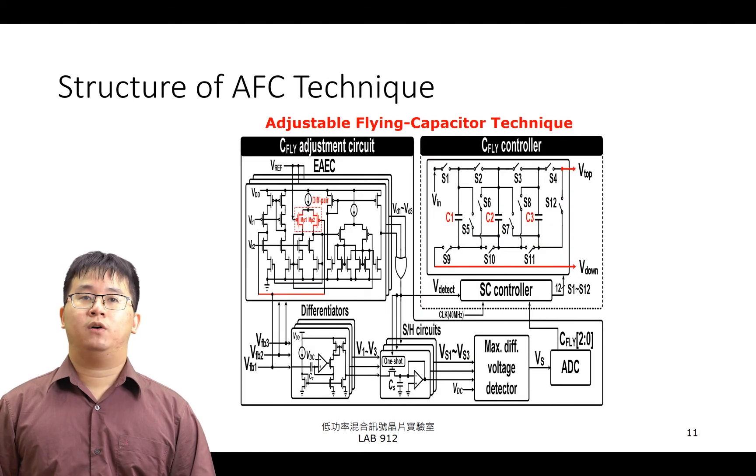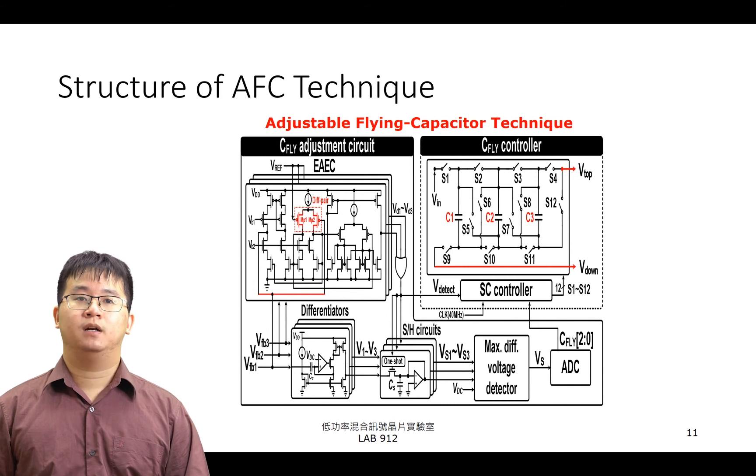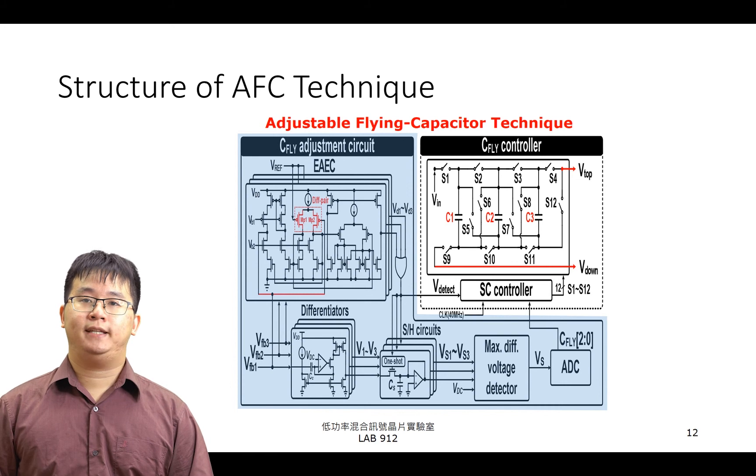右邊我們可以看到 AFC 的電路架構，整體架構可以分成兩個部分：C-Fly Adjustment Circuit 與 C-Fly Controller。C-Fly Adjustment Circuit 主要負責偵測暫態響應階段，並且依據輸出電壓變化量決定飛馳電容之跨壓。而 C-Fly Controller 將依據 C-Fly Adjustment Circuit 之選定值，調變飛馳電容之跨壓。